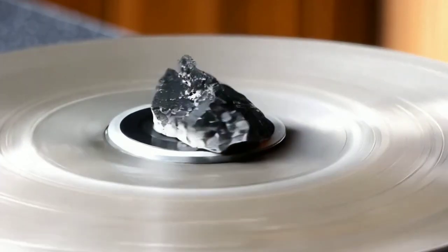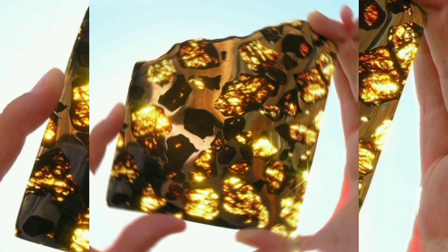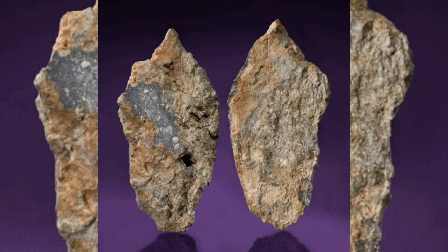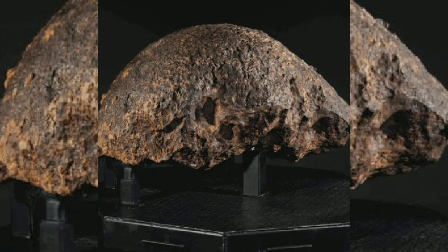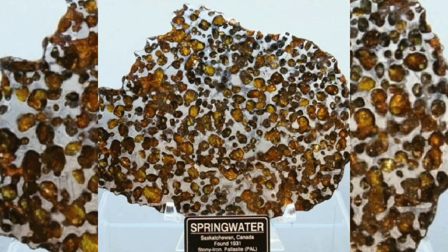One more unique thing to look for is regmaglypts, or thumbprints. These are shallow dimples or impressions on the surface of the meteorite, formed by melting and air pressure during its descent. If your rock has these small, thumbprint-like features, it's another sign that you could be holding a meteorite.